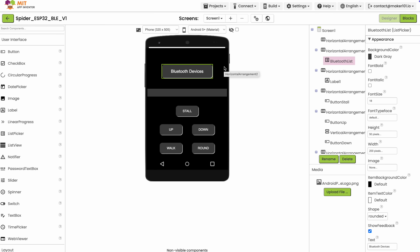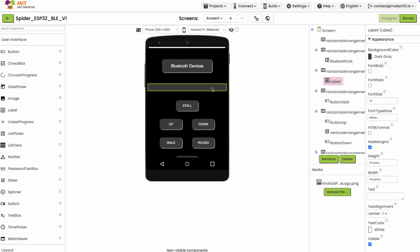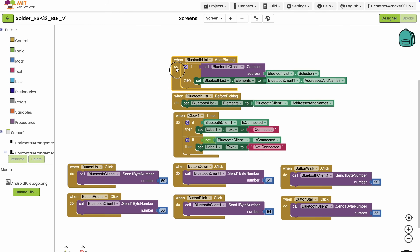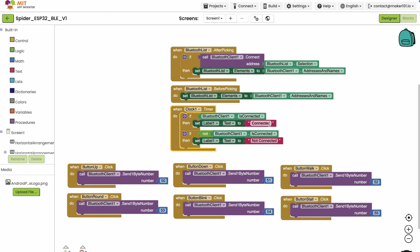Now let's talk about the interface of the app. There is a button to list Bluetooth devices. Just below it, I added a text label showing the connection status. Finally, I added six buttons to trigger the robot's motion functions. In the block section, there are a few conditions that initiate Bluetooth communication at the very beginning. Then the data type and data functions to be sent for each movement button were created. It's that simple — now we have an application.